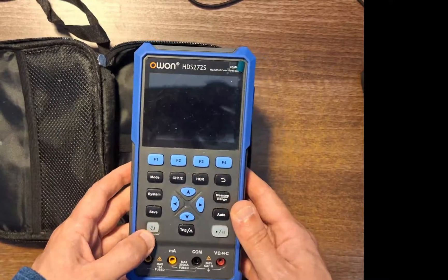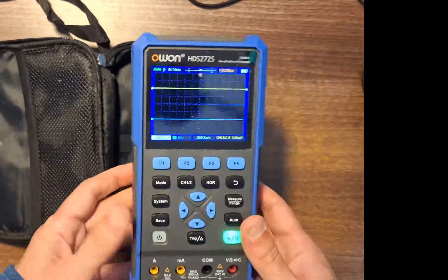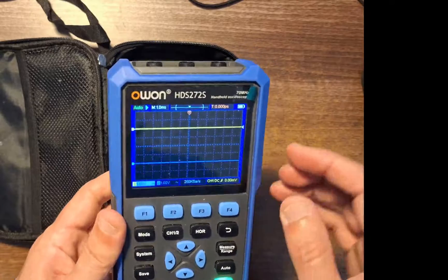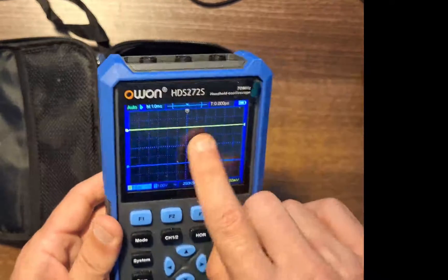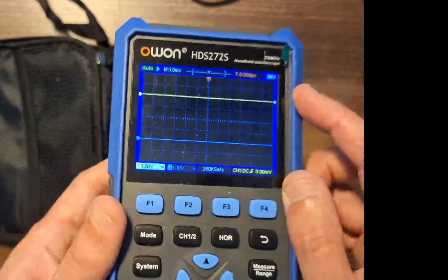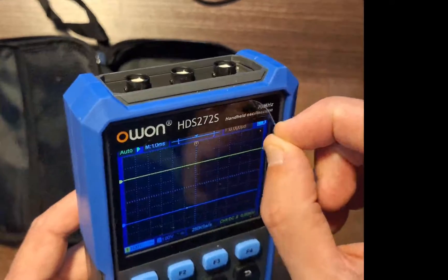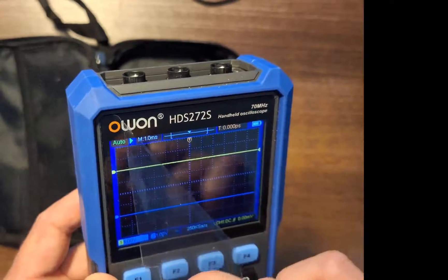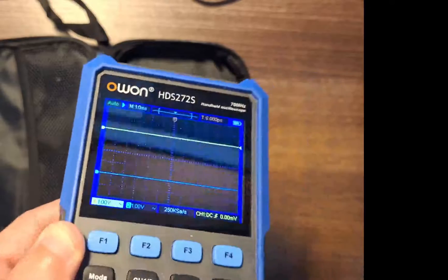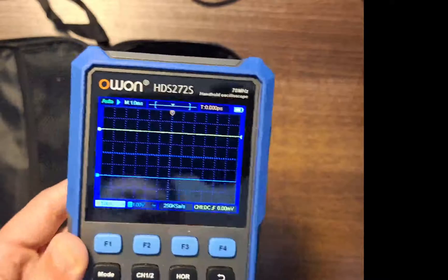I'm just going to go ahead and power it on. This is what you'll be presented with when you turn it on — I've reset it to factory defaults. I'm going to peel off the front cover plastic that I've had on since I bought it — it's now getting a bit scuffed. So now I'm going to go ahead and take this off. There we go, now it's a brand new screen.